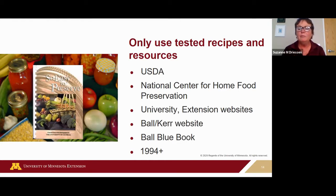Those old family recipes may be outdated and under-processed. There are a lot of videos and a lot of information on the internet — just make sure they're using research-tested recipes.